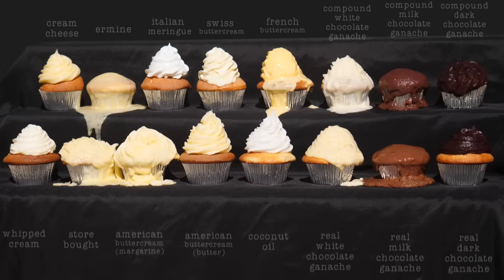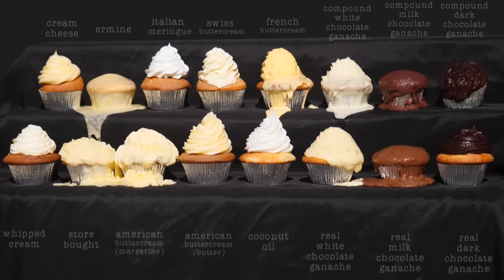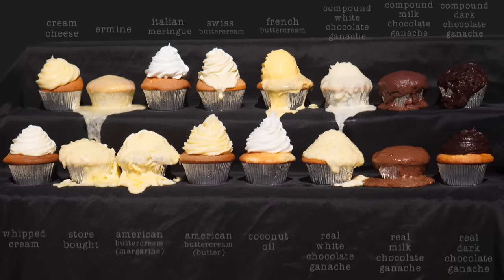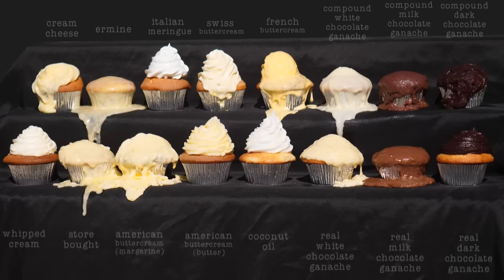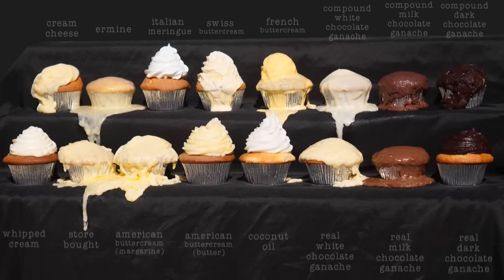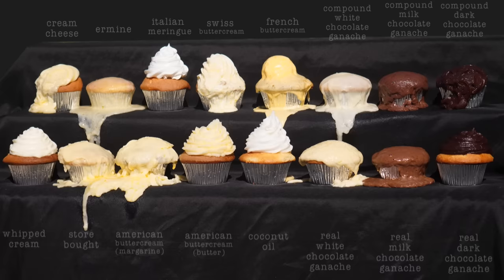The American buttercream made with margarine, both white chocolate ganaches, and the dark compound chocolate ganache are all melting at around the same time. Take note that the buttercream made with butter is still standing while the margarine one has melted, even though the fats in them have a similar melting point. I would suggest that's due to the difference in water content — as the fat softens, the water is released and flows down, and the fat kind of floats down with it like it's floating down a river.